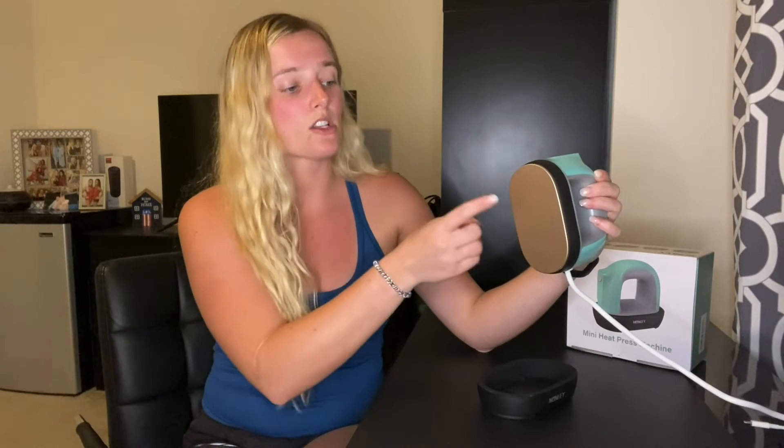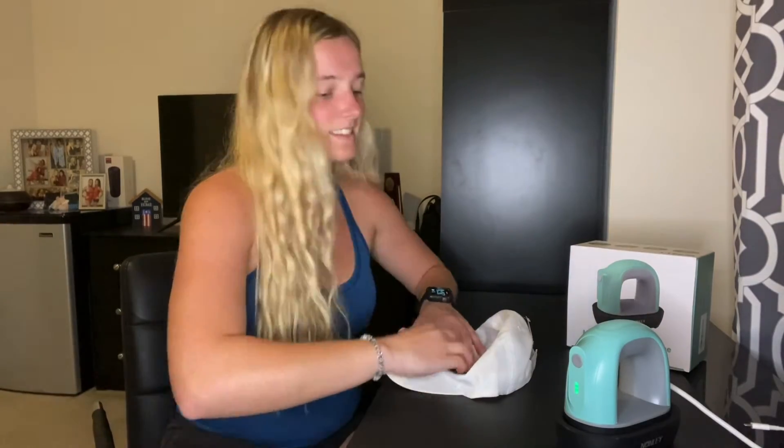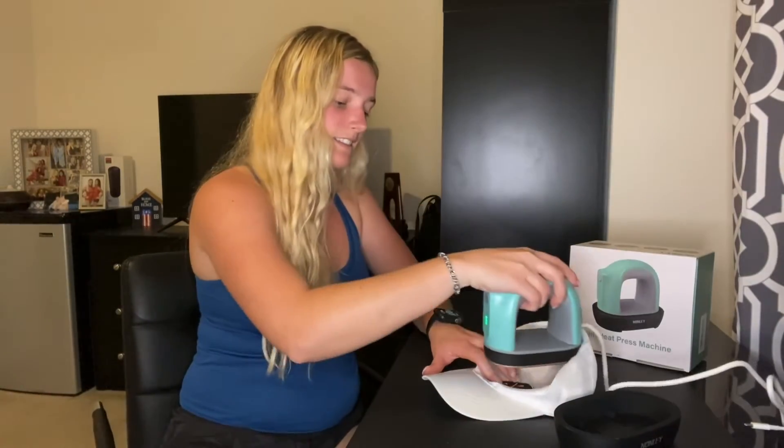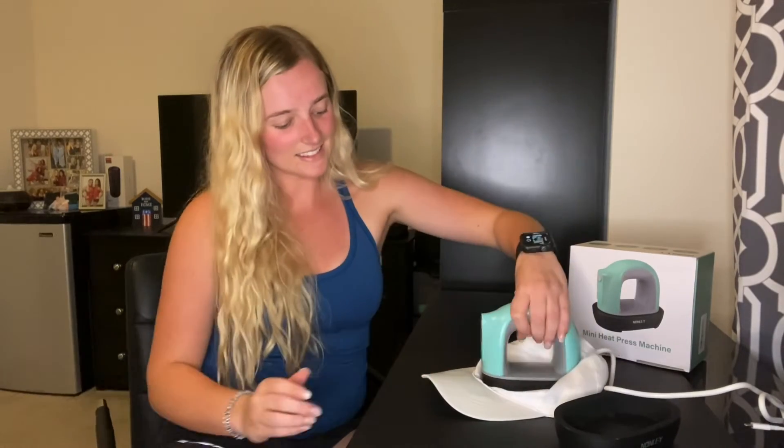This mini heat press is made from high quality materials. The base is made from 70 percent nylon and 30 percent fiber VO, which is very durable and high temperature resistant without deforming or melting during your projects. This mini heat press machine also has an auto shut-off and is completely safe to use — it will automatically turn off after 10 minutes of inactivity as a safety precaution.